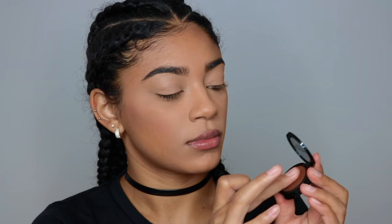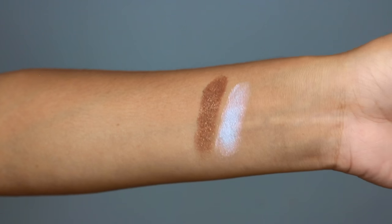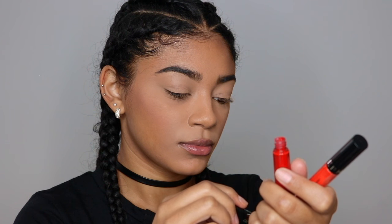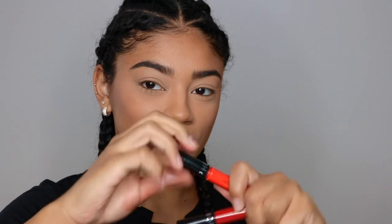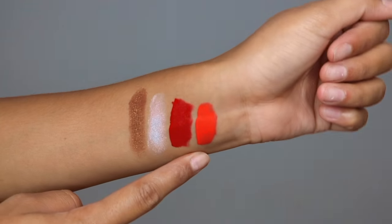Let's get started. I'm going to start off with an already-done foundation face and eyebrows. First I'm going to show you these eyeshadows and swatches. This one is Hollywood Calling and the next one is Early Frost. Then I'm going to show you the Sephora Collection Cream Lip Stains — the first one is 01 and the second is 10. These are the ones I'll be using for the ombre lip.